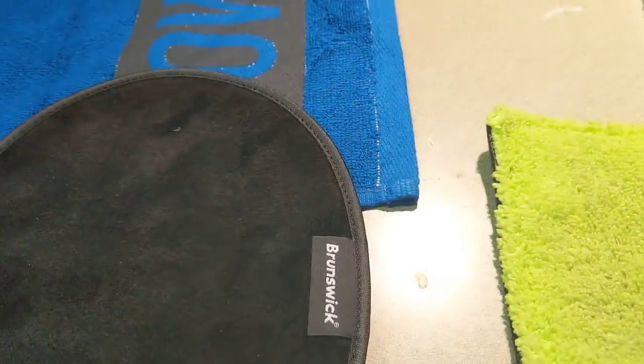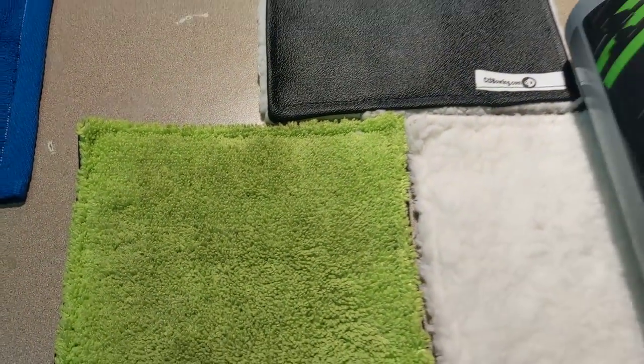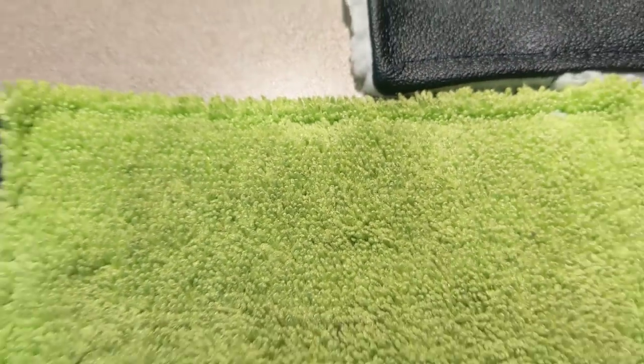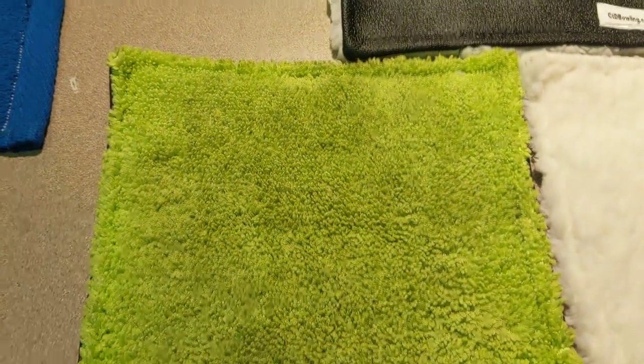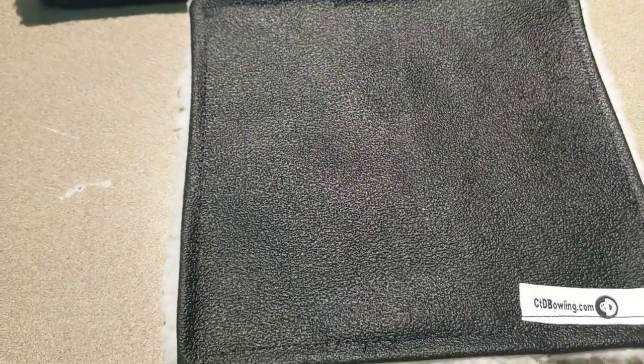More specifically with our Creating the Difference products, we also have pads. Our pads are primarily designed to be used by bowlers in a very easy to use fashion. Our microfiber has that same kind of texture and weave to allow you to get a very aggressive cutting action of wiping the oil off the ball. Then we put a backing on it — a more textured, very sticky type backing — so you can hold on to it easier.